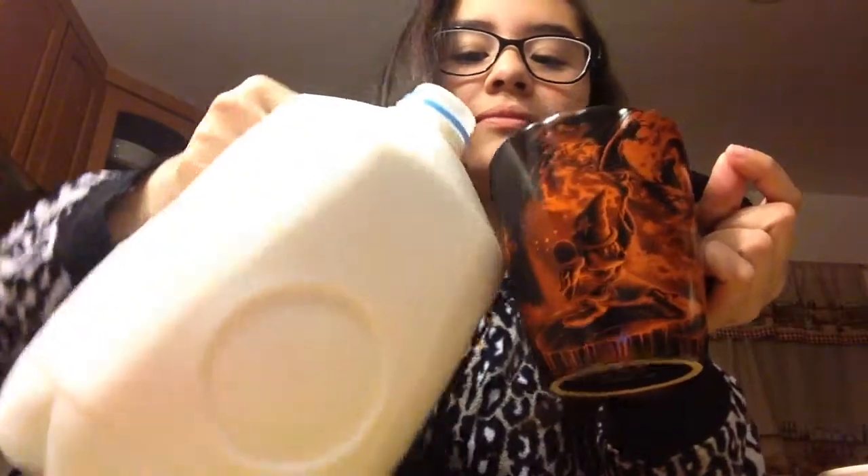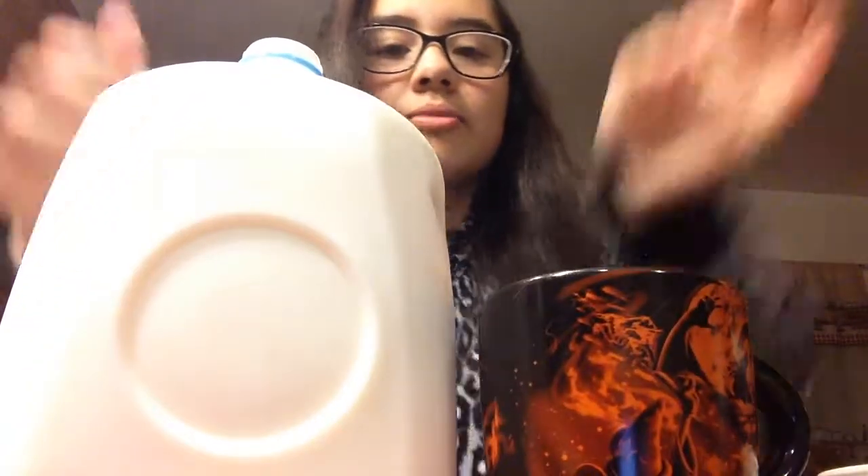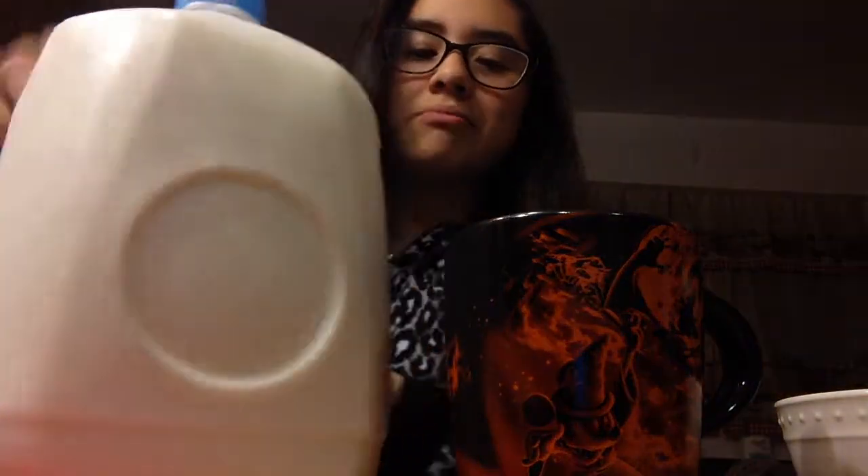Take your milk and open it, then pour it into your cup — as much as you want. Here's how much I'm doing, but it depends on how much chocolate flavor you want.